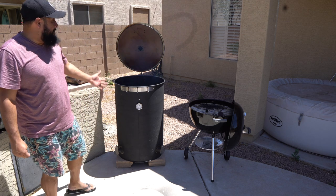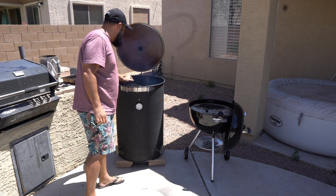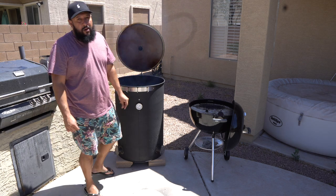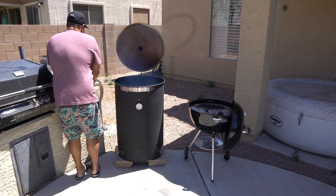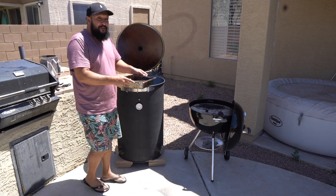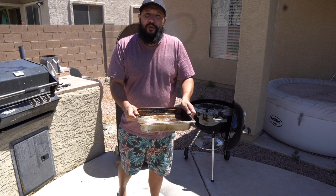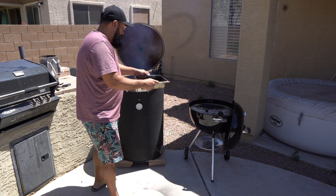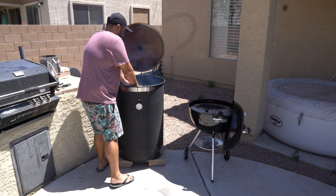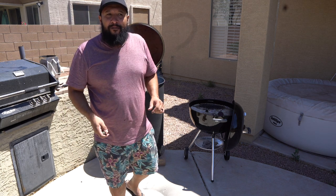Now that the charcoals are on top of the charcoal basket, I'm going to drop it in and set my first grate. Next is my diffuser, which I filled with warm water. This is going to help create a heat shield and also create moisture within the smoker.